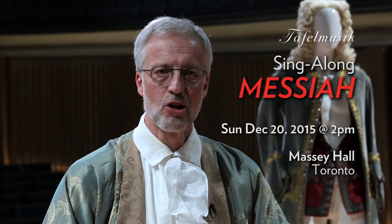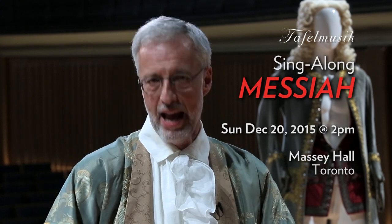Thank you for watching, and I hope you'll join us for Tafelmusik's Singalong Messiah with me — or shall I say, Herr Handel.